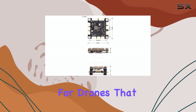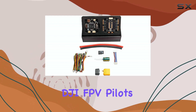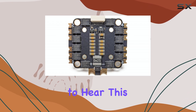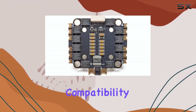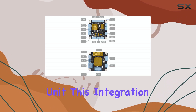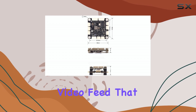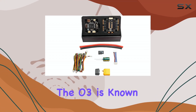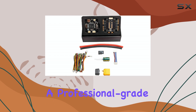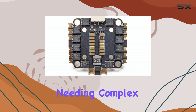It really steps up the game for drones that need precise movement and positioning. DJI FPV pilots will be happy to hear this stack has specific compatibility designed for the DJI O3 air unit. This integration is key for getting that smooth, high-definition video feed that the O3 is known for, providing a professional-grade FPV experience right out of the box without needing complex workarounds.